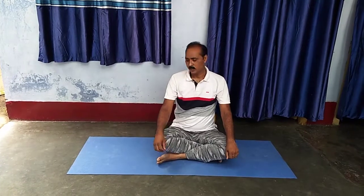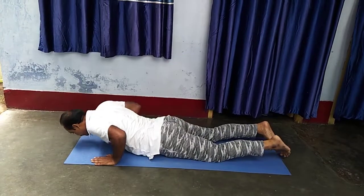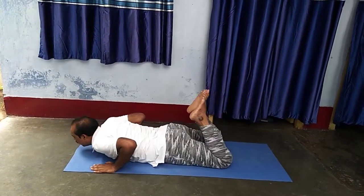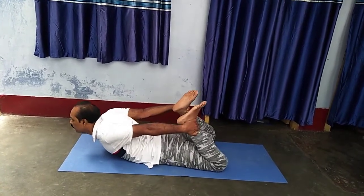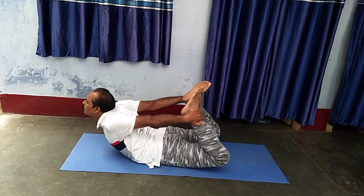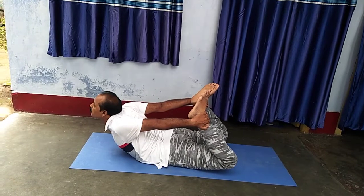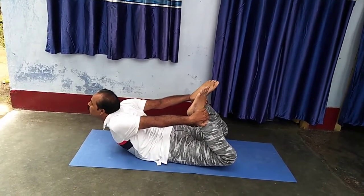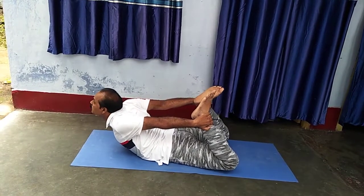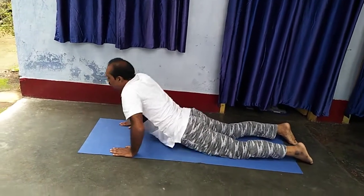Third, Dhanurasana. Sleep — lie down — on your stomach. Both legs up, and hold both legs with both hands. Face is up. This pose is Dhanurasana. Then slowly, little by little, come down.